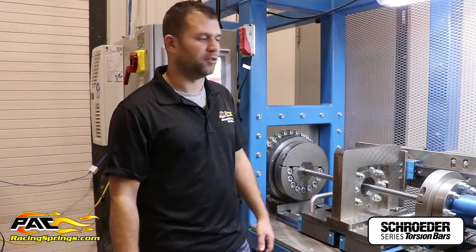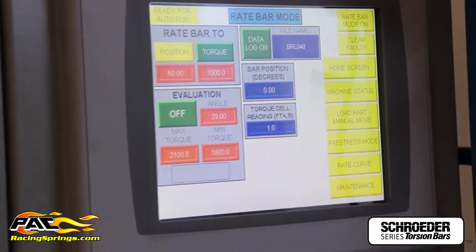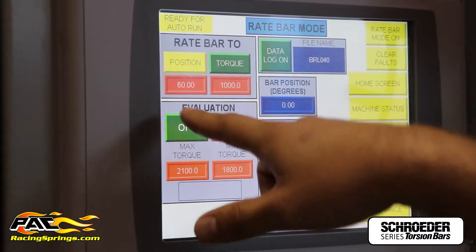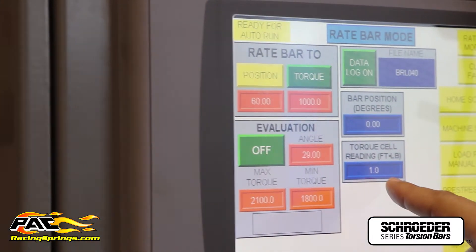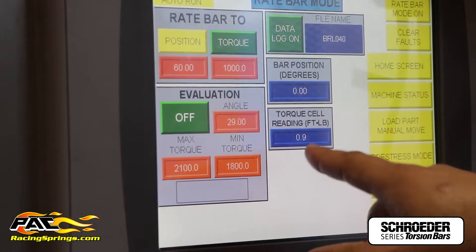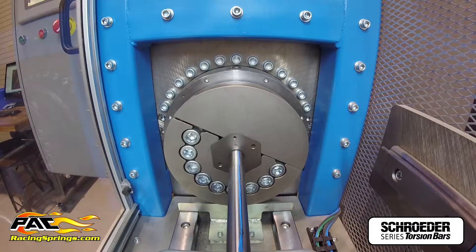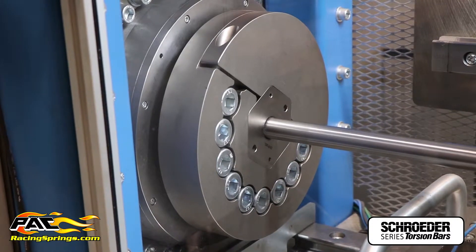Right now we're on our rate bar mode screen. What we're going to do is twist the bar to a certain position and get the force values at that position. As you can see, we have the position set to 60 degrees — that's what we're going to twist it to — and it's going to give us a torque readout right here. The bar is at zero degrees and the torque reading is floating between zero and one. I'm going to go ahead and hit start and you'll see the bar twisting, with a live position and torque cell reading.